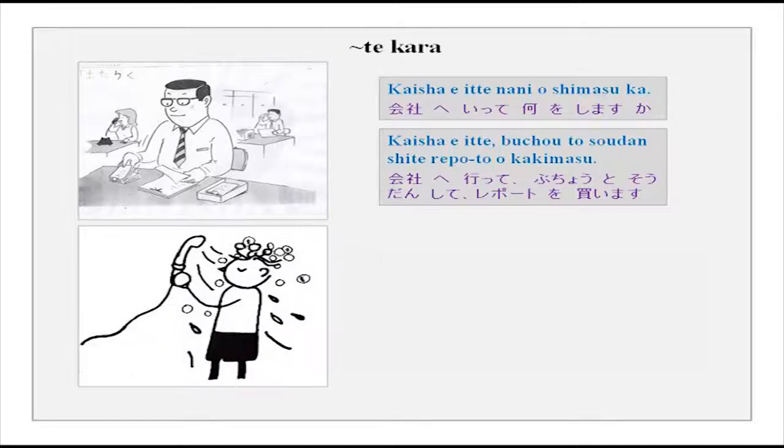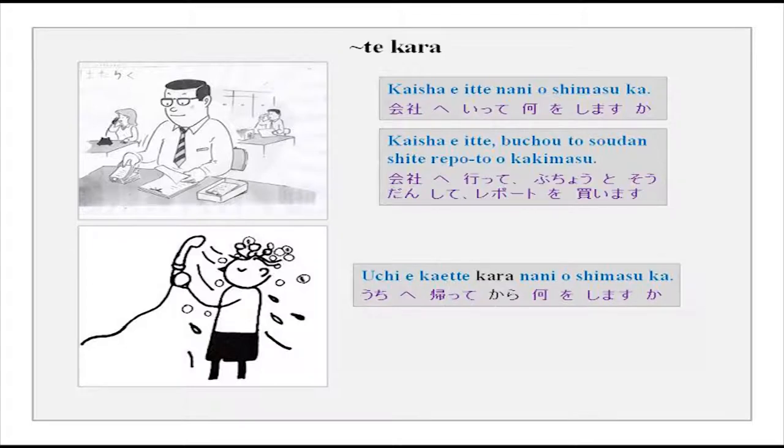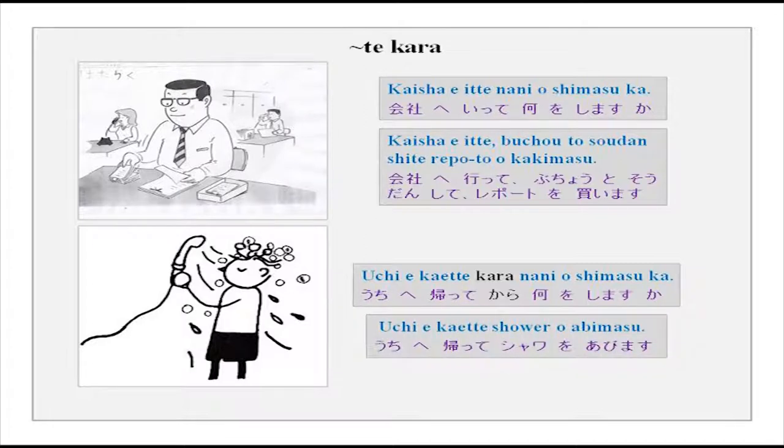Another example: uchi e kaette kara nani wo shimasu ka? — What do you do once you reach home? Uchi e kaette, shower wo abimasu — after I reach home, I take a shower. With kara, you make it very clear that this is the order in which you perform your activities one after the other.